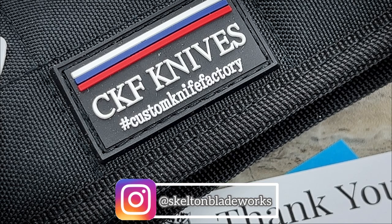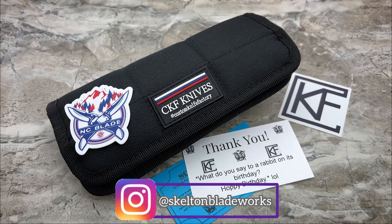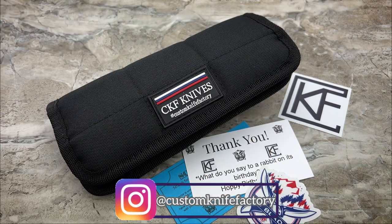Hey guys, Jim here. Welcome back once again. Today we're going to be taking a look at the newest offering from CKF Knives, Custom Knife Factory. This is the collaboration with Bob Terzola, which is the Eagle Rock.